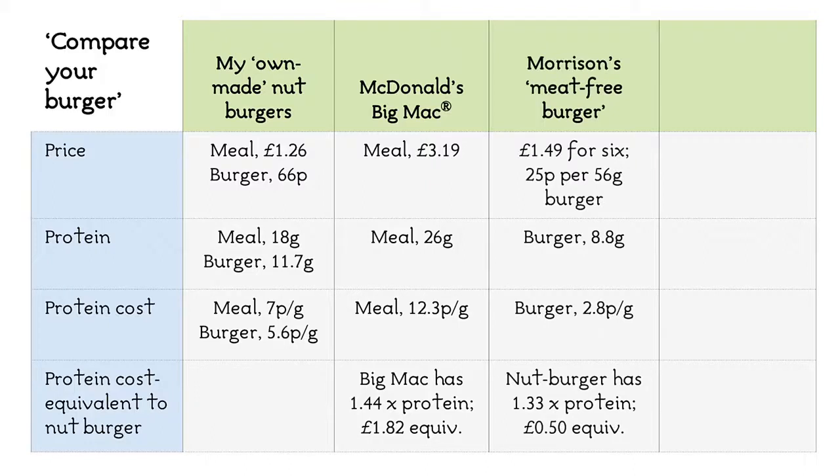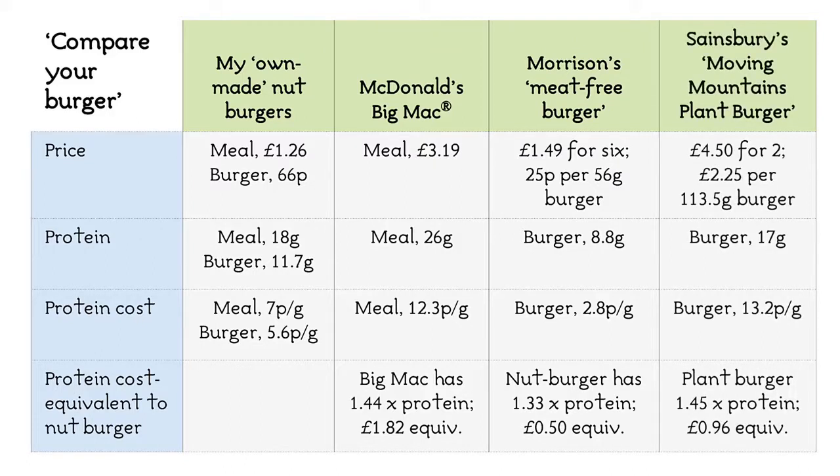A six-pack of Morrison's own meat-free burgers costs £1.49. Each 56g burger contains 8.8g of protein. I'd have to eat one and a third Morrison's burgers to get the same amount of protein as my food, so in the end the price comes out to about a third less. At the upper end of the market, Sainsbury's Moving Mountains plant-based burgers: £4.50 for two, each contains about 17g of protein at a cost of 13.2p per gram. That's twice my own.